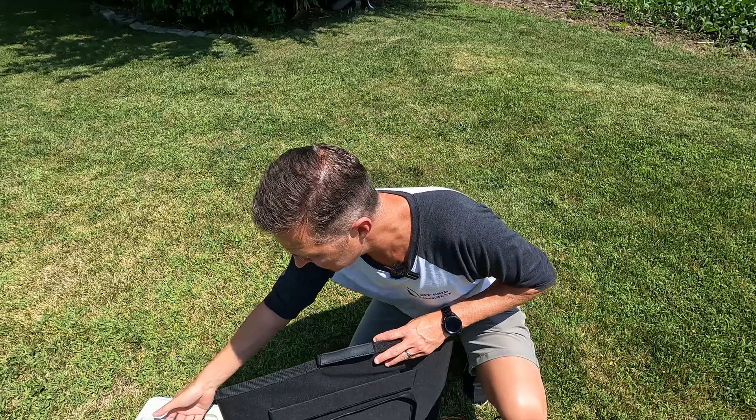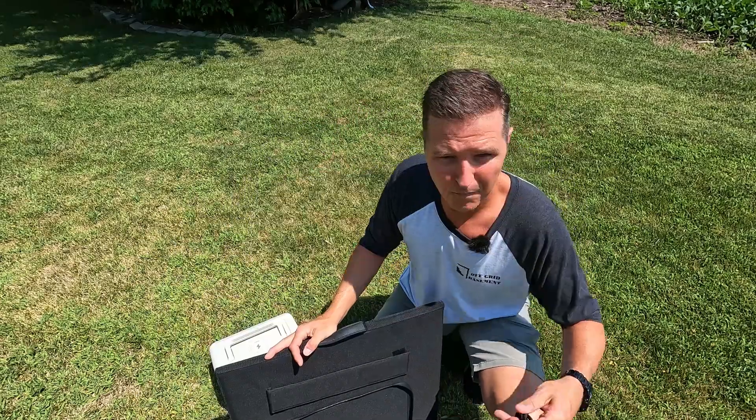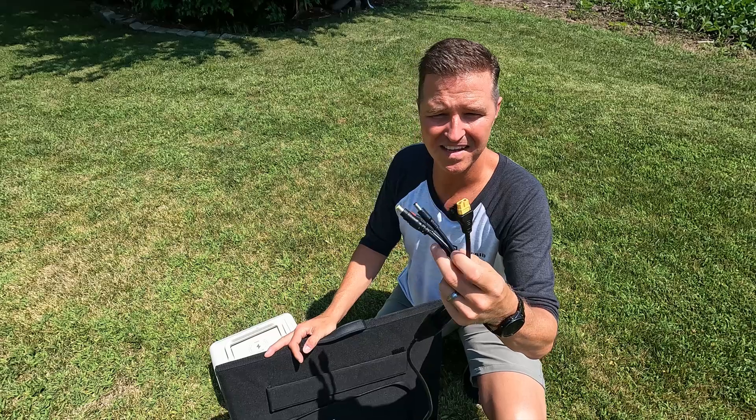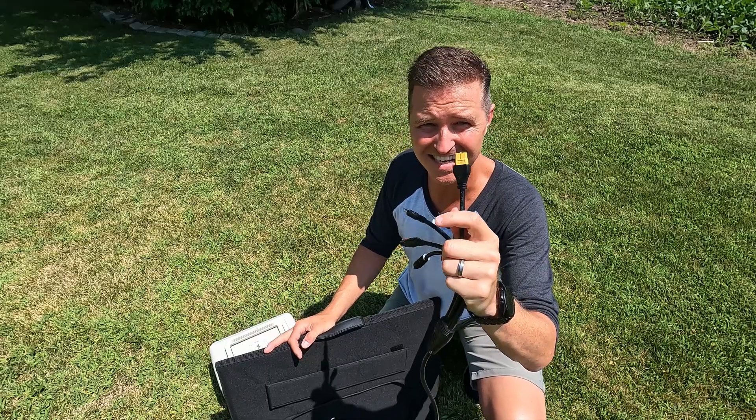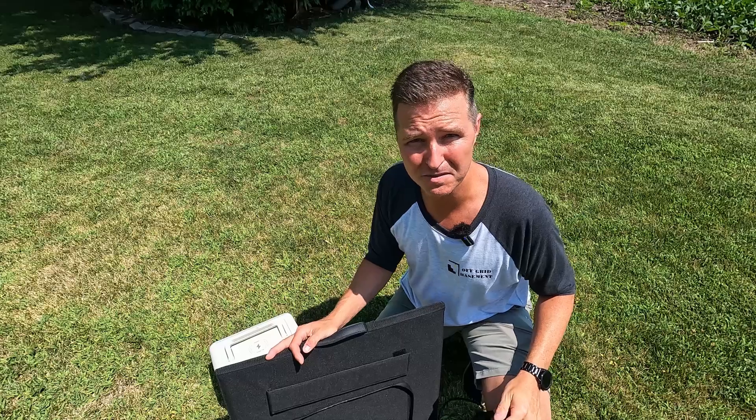For this demonstration, we're going to be using this AllPowers 600 and the cable that came with it, along with the XT60 connector, to connect to it and see how much power we actually get from this panel.